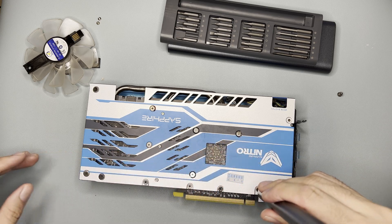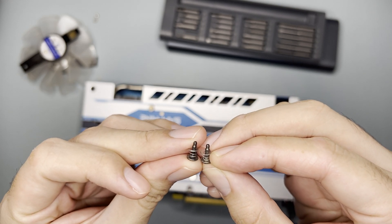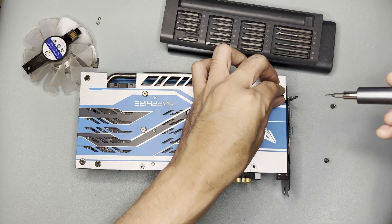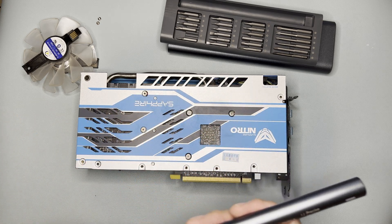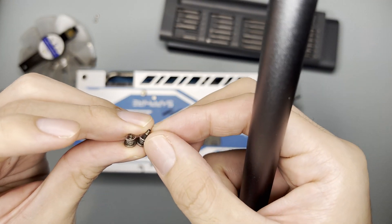If you're going to tear down a card, it's best to have a diagram. Take note of screw lengths to know which ones are interchangeable. I like that these are spring retention screws. However, this one is definitely shorter than the other — so you have to take note of that.